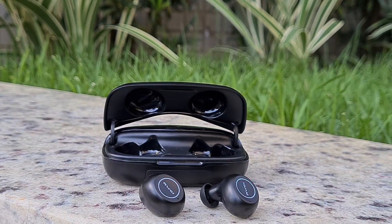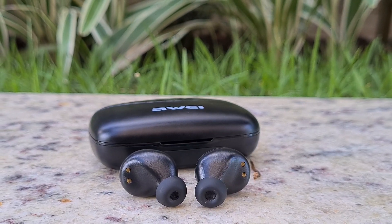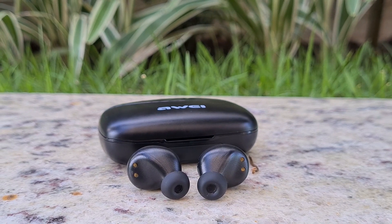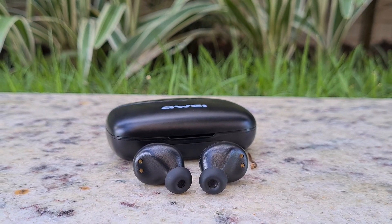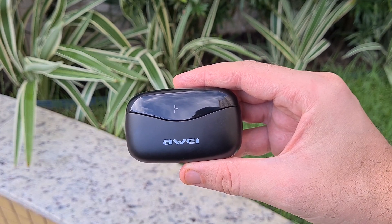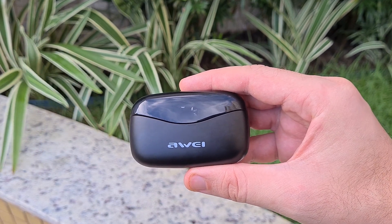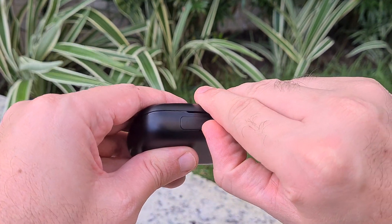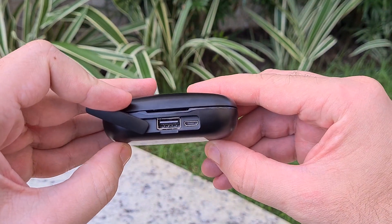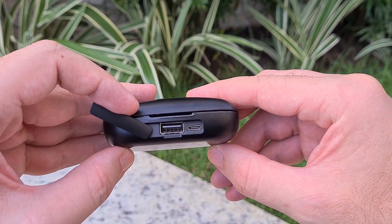The battery is not exactly a highlight, but it's good. In continuous use with volume at about 80%, they lasted 4 hours before turning off. The case, as already mentioned, has a lot of spare charge, but a lot of that can be lost in the energy transfer process — so I was actually able to recharge the capsules around 8 times. Although the case has more battery than most other models, it delivers results that are not outstanding. For recharging smartphones via the front USB port, it will only serve for emergencies and will charge a fraction of your battery.